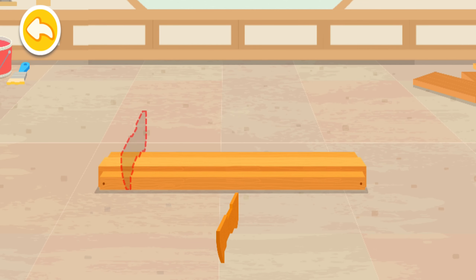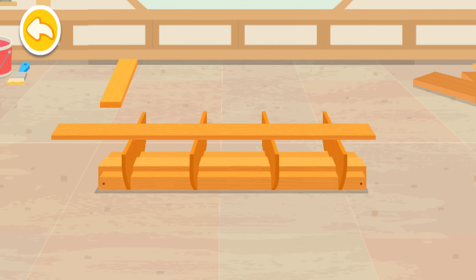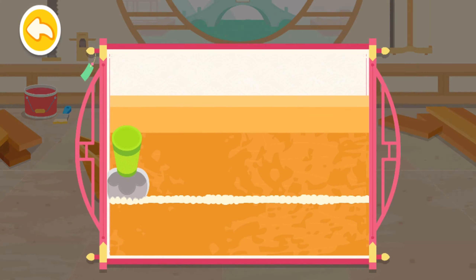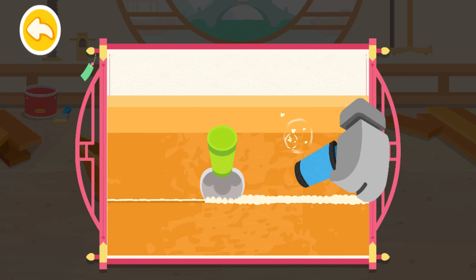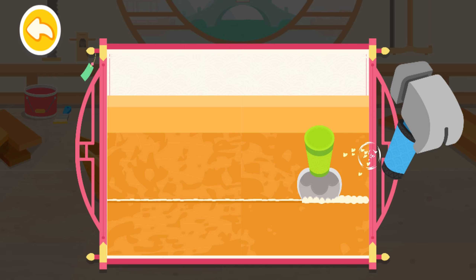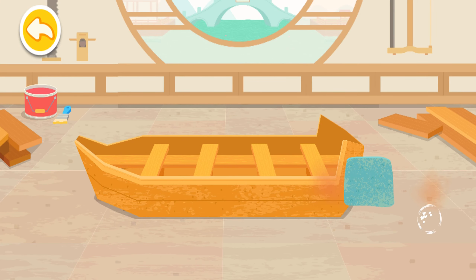First, use wooden blocks to build the structure of the Dragon Boat. Use a hammer to fill the gaps with cotton so water won't go into the Dragon Boat.